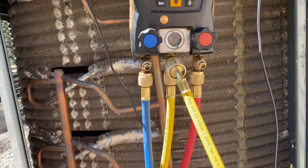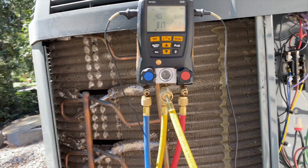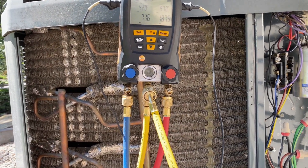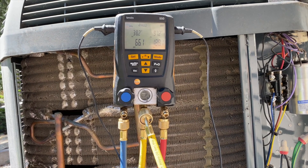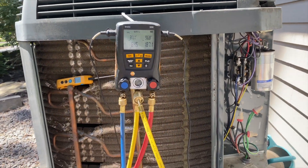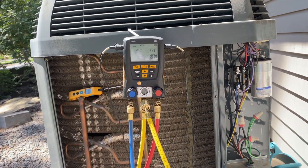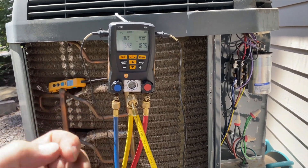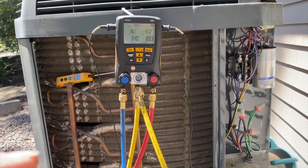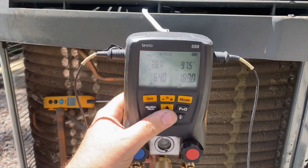We got all the ice out of it - the filter was pretty dirty but I cleaned it. Suction pressure is dropping pretty quickly so we're going to wait until it stabilizes. Looks like we lucked out - it was just a dirty filter and a frozen coil. The dirty filter caused it to frost up and as the unit ran, the frost got thicker and thicker. Cleaning the filter fixed it - this is a washable Trane filter and when those get plugged they really get plugged, even if they don't look too bad.